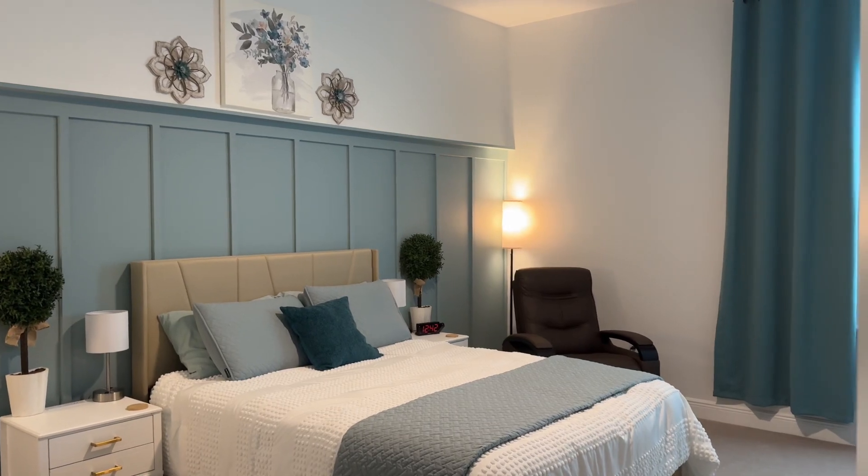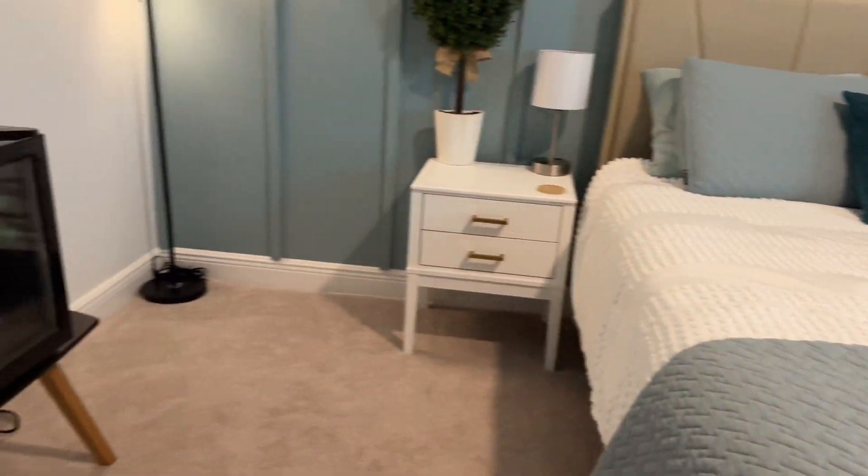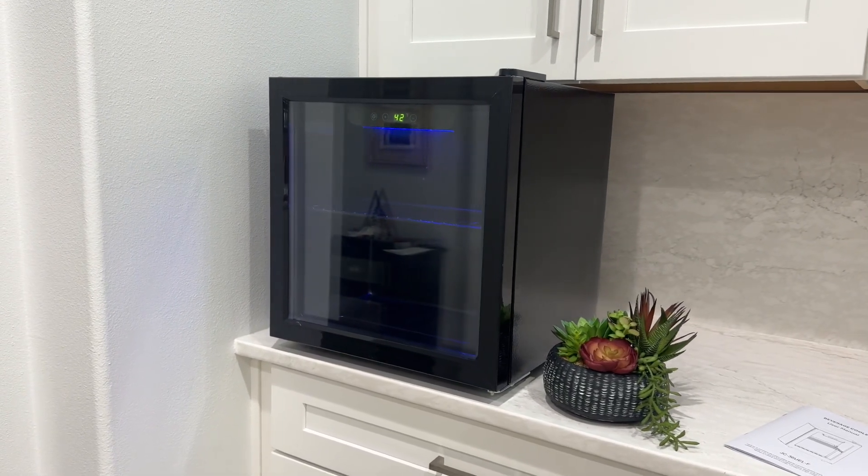The door can be reversed to open whichever direction works best for you. It's small and mighty and holds plenty of drinks for a guest room like ours. Whether you put this in your kitchen, a guest room, or even a game room, this beverage fridge is a win.